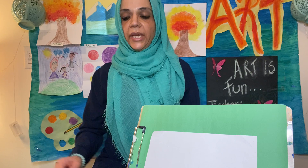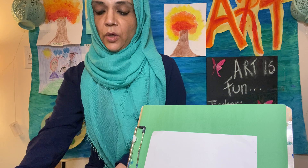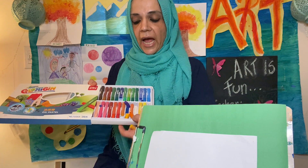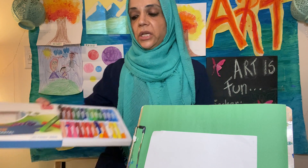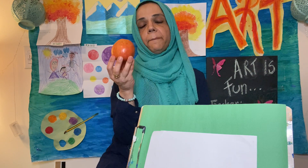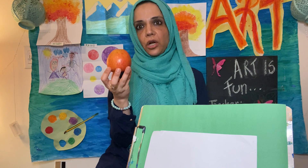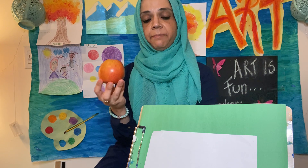Today we are going to do a very fun and new kind of artwork. We are going to use oil pastels to create something called still life. This project is actually not based on your imagination — we're going to use oil pastels and we're going to use an object. My object is an apple.